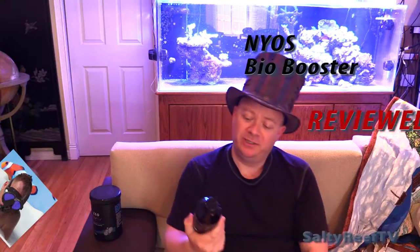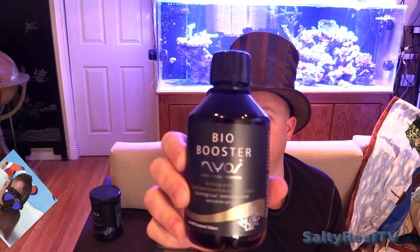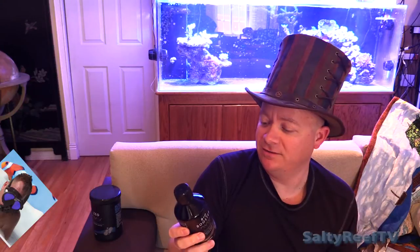Hey guys, today I'm going to be reviewing the Bio Booster from Nyos. Here it is. This has a lot of fancy talk on it.